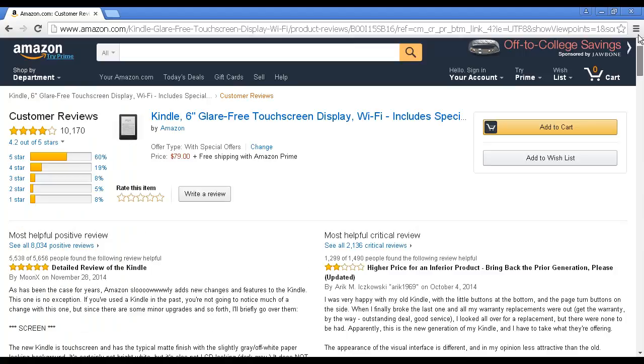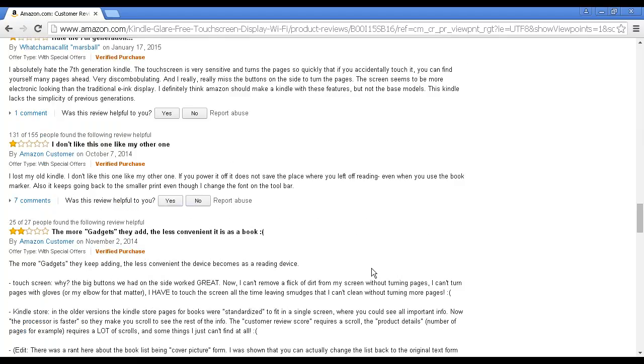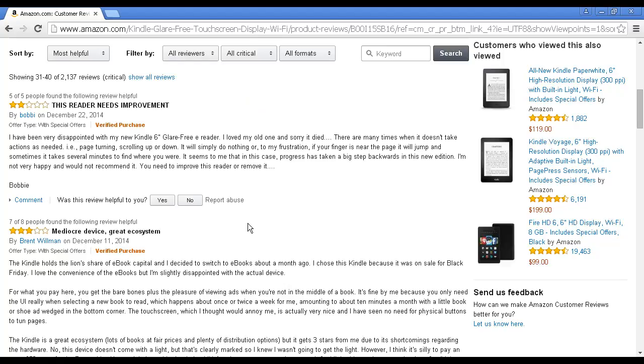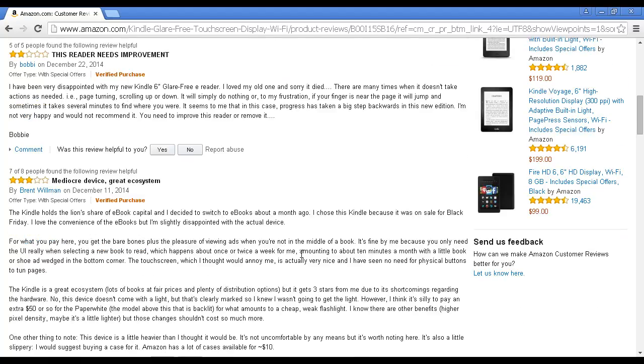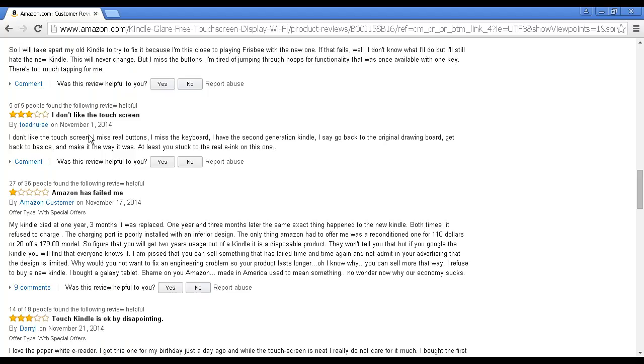Then you want to go back up and look for some negative reviews. Let's see all 2,136 critical reviews. Again, scroll down and go to page four. And you want to find a review that's not overly critical, because after all, you want to give a positive enough impression that when people read your blog post they're going to click the link and buy the product. But you also want to find one fairly unhappy person's review to copy and paste. This guy says he doesn't like the touch screen, so you could include something like that — that you miss real buttons and the keyboard. Or there's another one saying the touch Kindle is okay but disappointing, and you could put that in as the penultimate paragraph in your review.